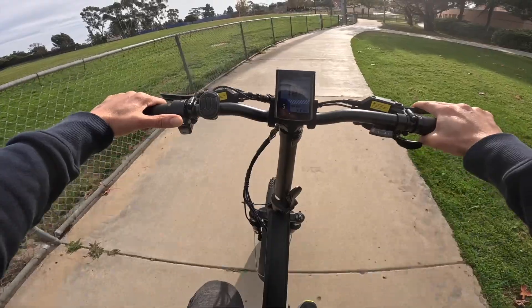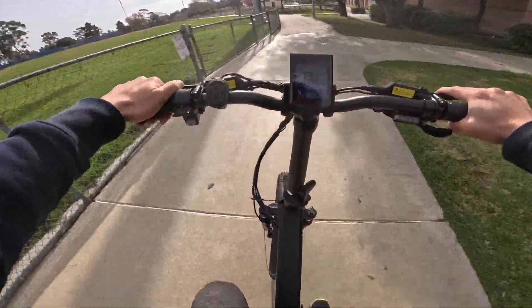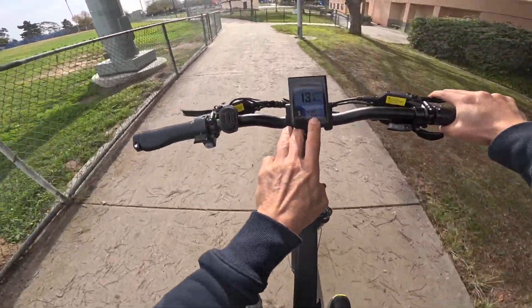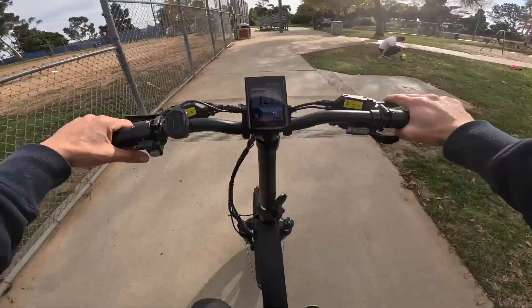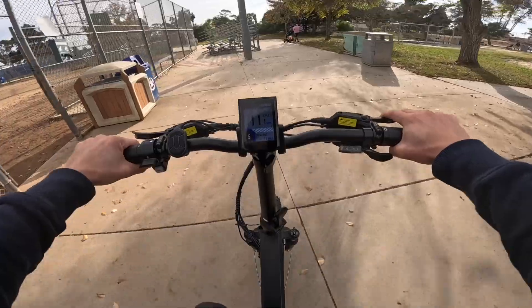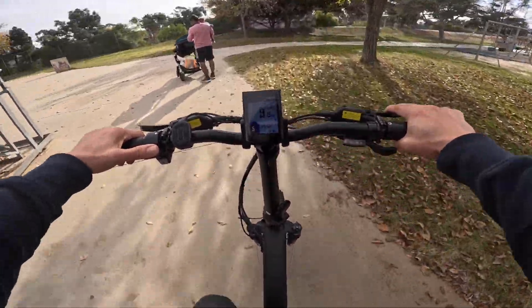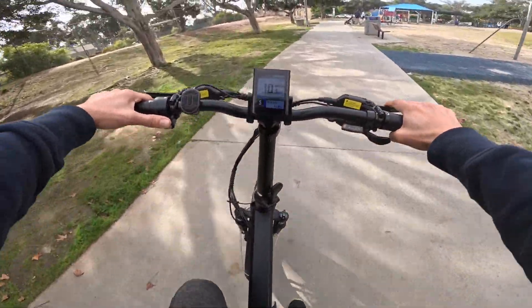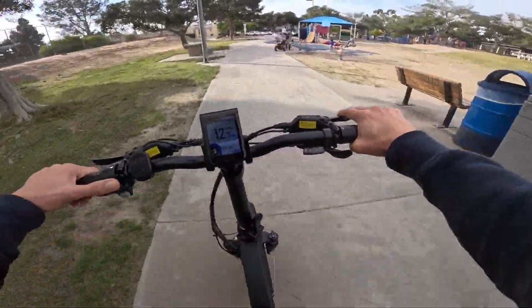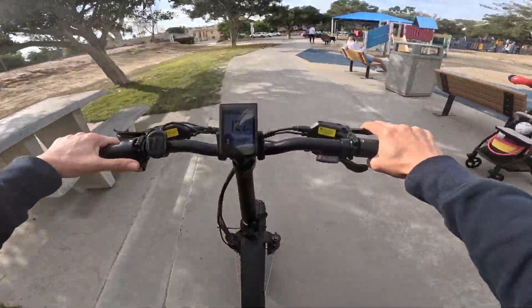I'm currently riding in sport mode. My battery level is 100% and I have a total of 14.3 miles on my odometer. By the end of this ride, I'll tell you how many miles I've ridden and what my battery percentage looks like in sport mode on level 5. I'm not going to baby the throttle — right now I'm in the park, but once we get out of here, it's full throttle.